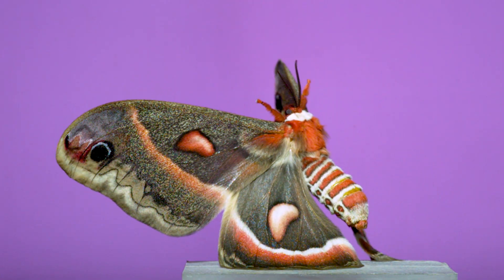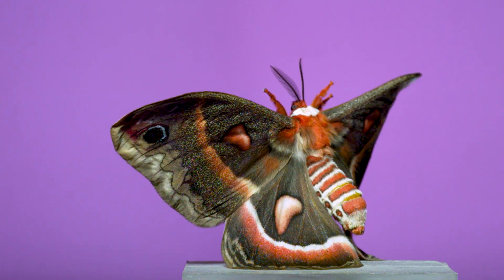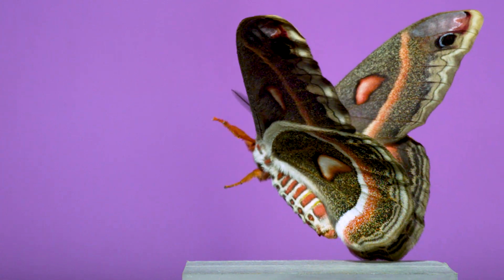For instance, from this view looking across its back, I'm impressed by the orange and white candy stripes across its abdomen, and how a single stripe of that pattern extends across the hind wing, echoing the curve of the wing's edge behind it.